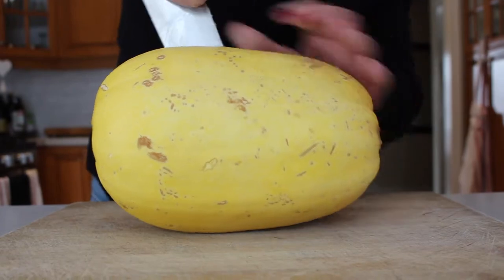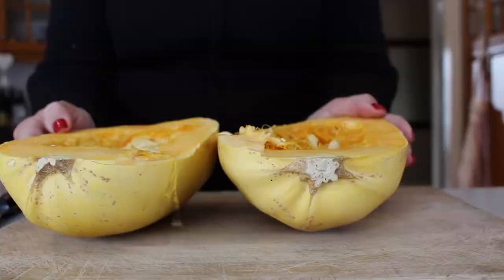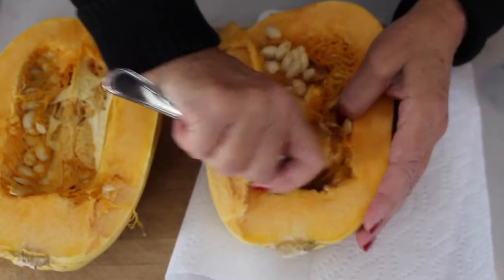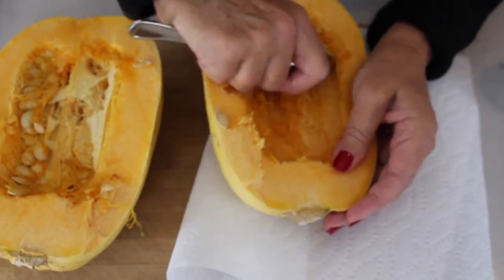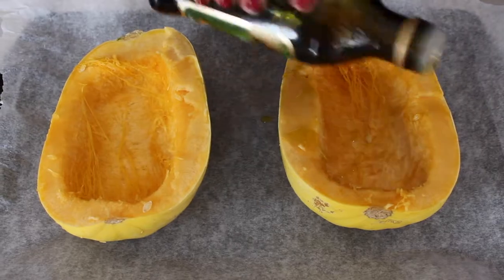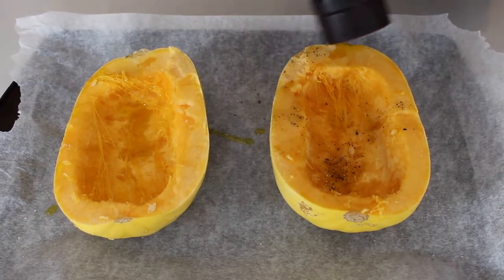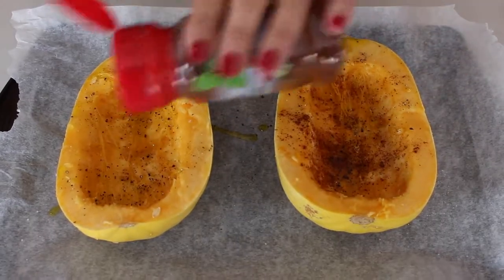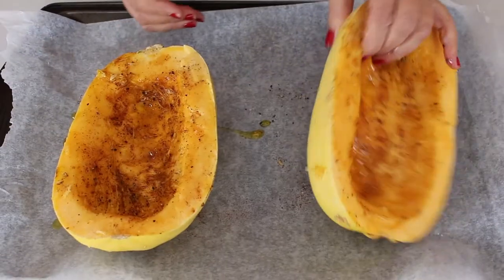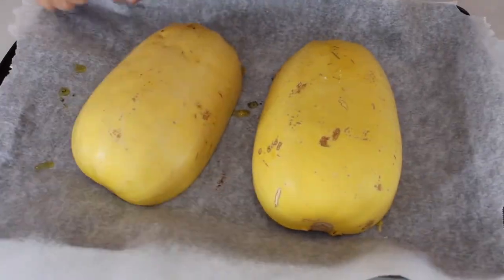For the first step with the spaghetti squash, you're going to want to cut it in half down the center. Open it up so it has two sides, scoop out all of the seeds and the extra stuff in the middle — just scoop it out, put it in a paper towel, and throw it away. Then cover it in olive oil, salt, pepper, and chili powder. Use your hands to spread it all around, then place them face down on a baking sheet lined with parchment paper.